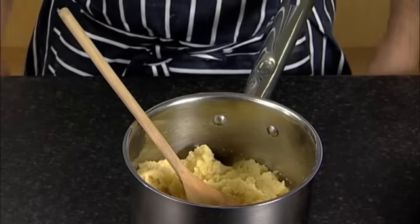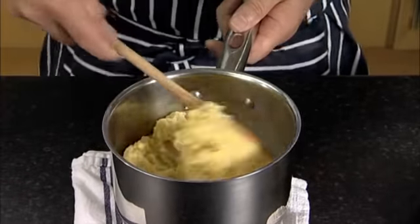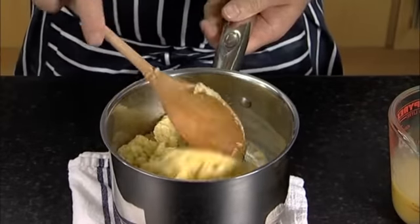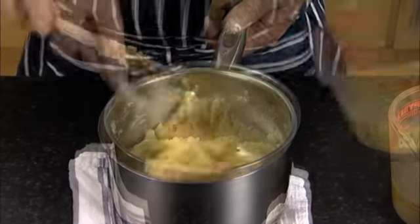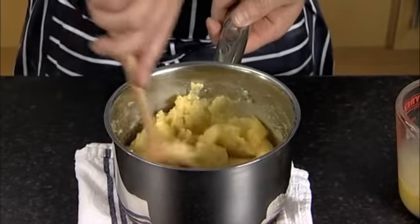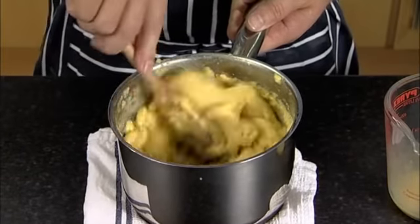When the pastry mix has cooled, place the saucepan onto a tea towel as this will give you a sturdy base when you mix the pastry together. Add a little bit of beaten egg to the pastry, then mix and combine the egg with the dough thoroughly. Add a little more of the egg and combine the dough once more. Repeat this process of adding a little egg at a time until all of the egg and pastry mix is combined.